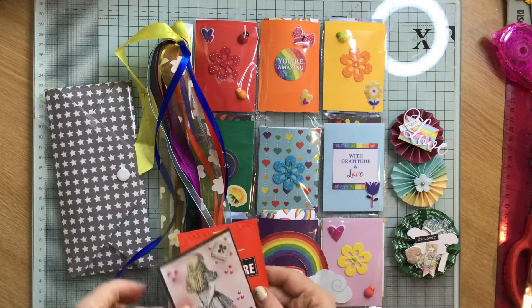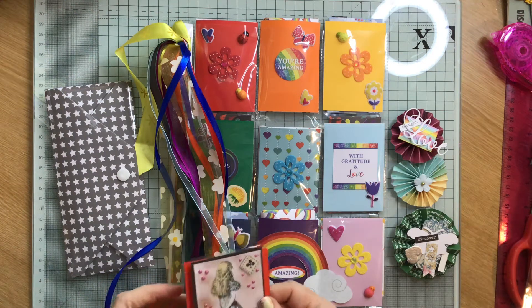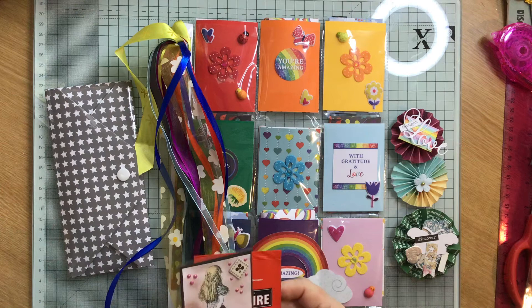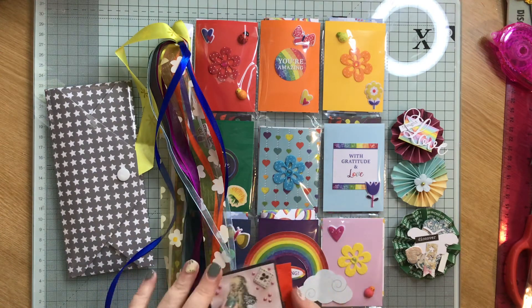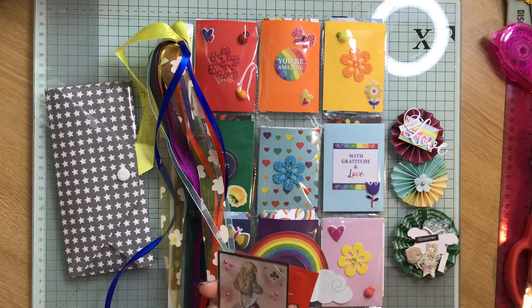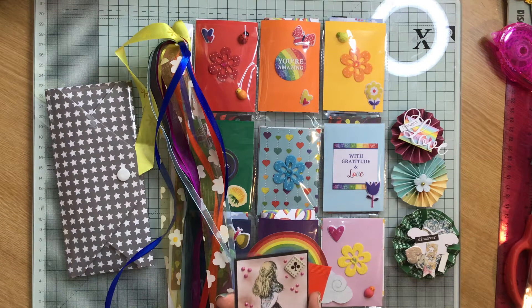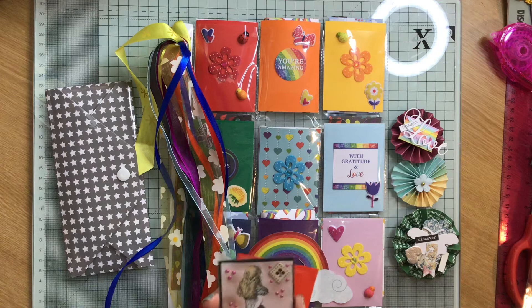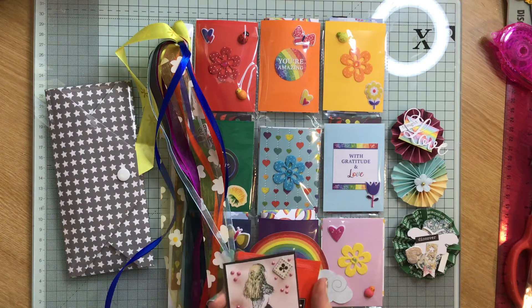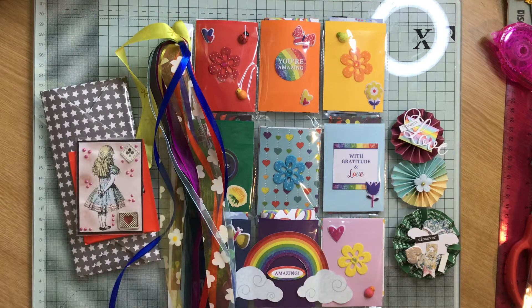I've put some goodies in and one of my new ATC cards that I've made, and I've called these Alice Fusion because I've got the images from the Disney films and then I've used ephemera that I've got from the vintage Alice. So that's one of them. Let me show you the others.